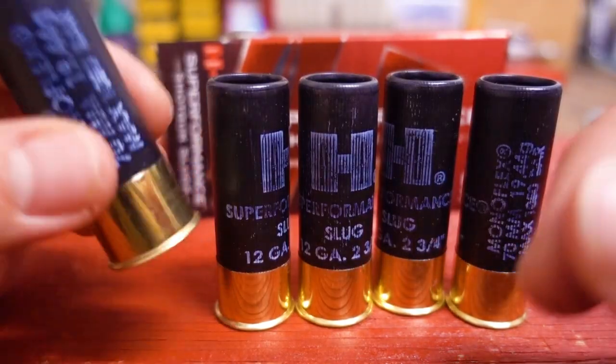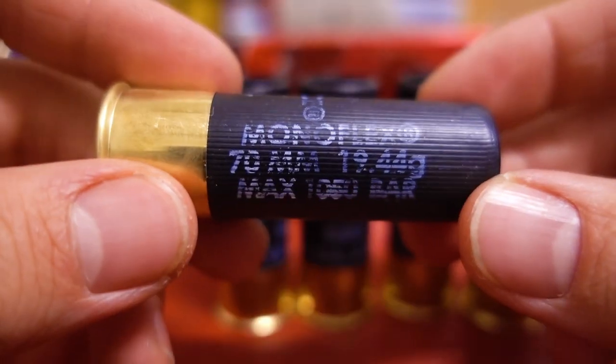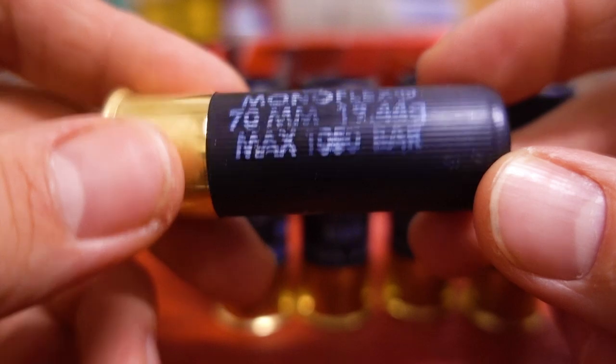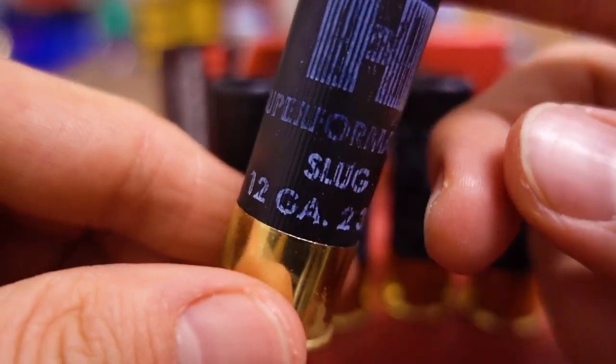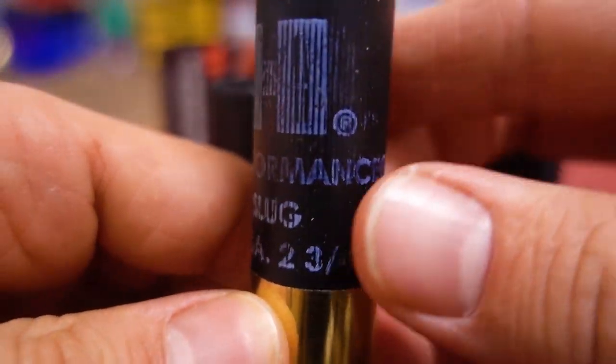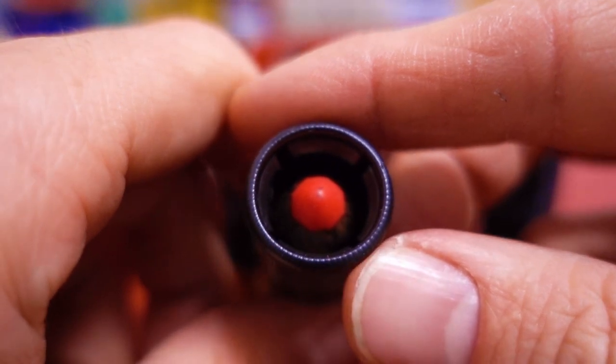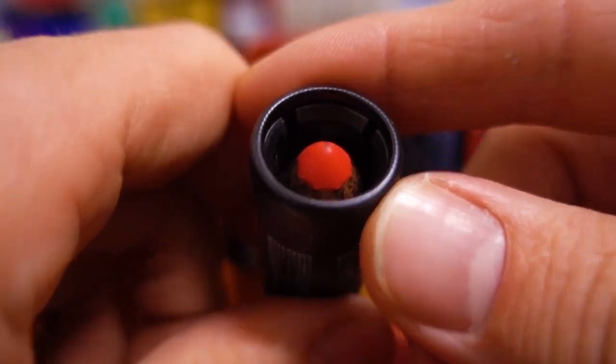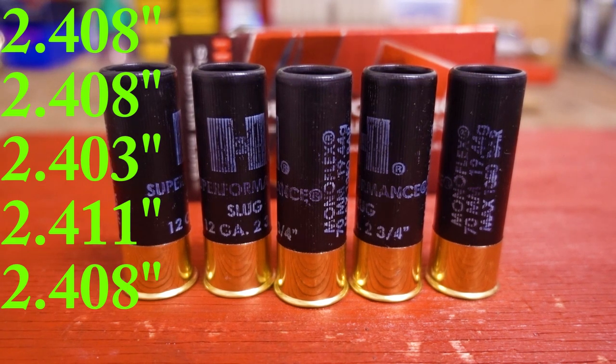Here's the five shells. The Monoflex weighs 19.44 grams. Even right here, it kind of looks just like the SST slug. In case anybody was wondering, here's the overall lengths of these five shells.